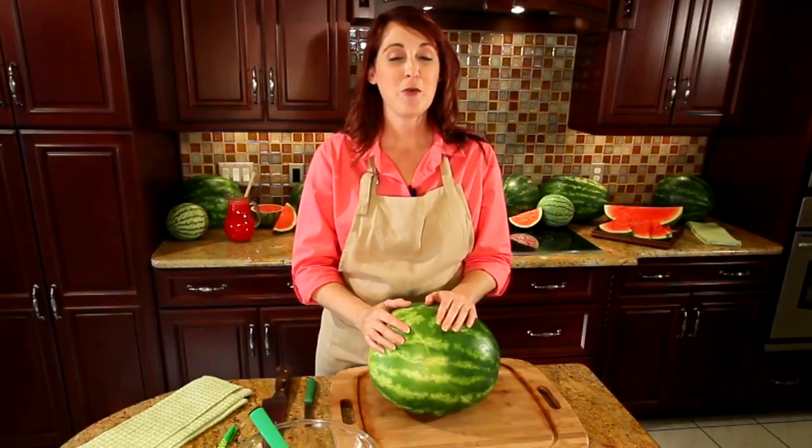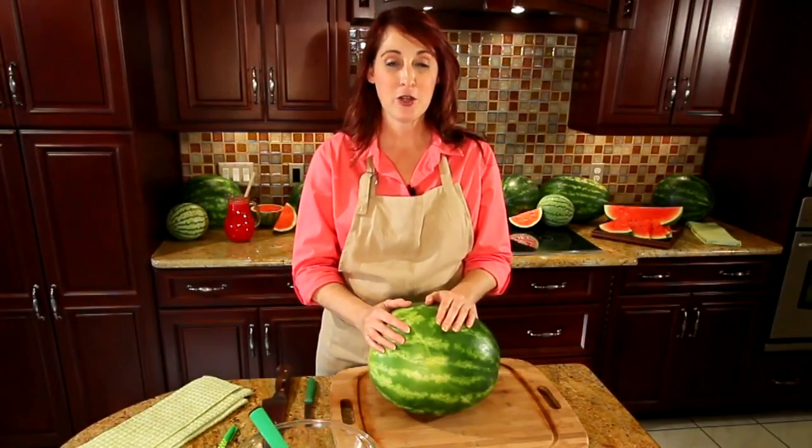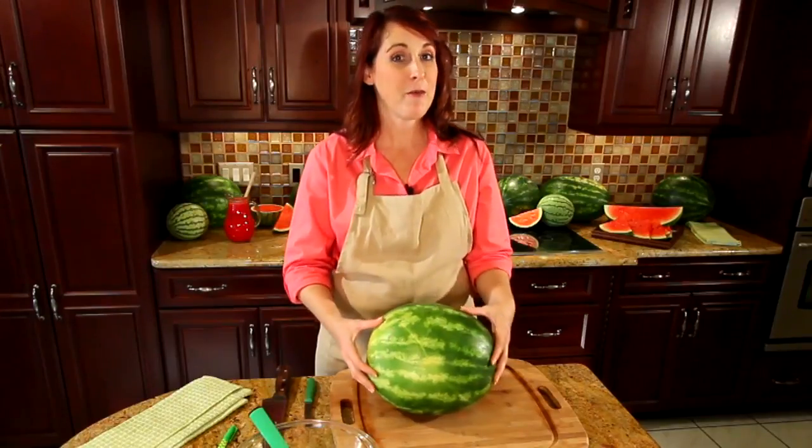Hi, I'm Mickey Knowles and I'm here with the National Watermelon Promotion Board and I'm going to show you how to carve a watermelon football helmet.